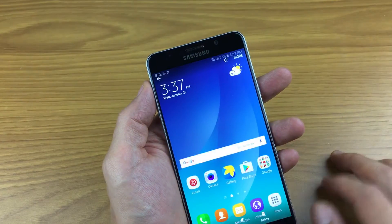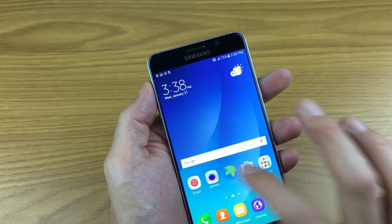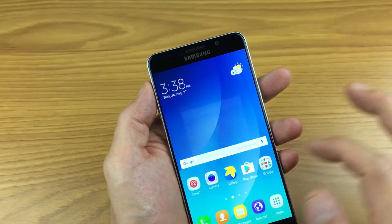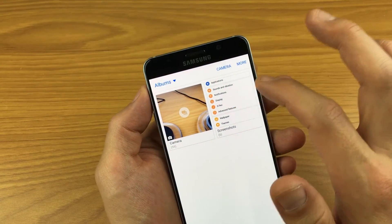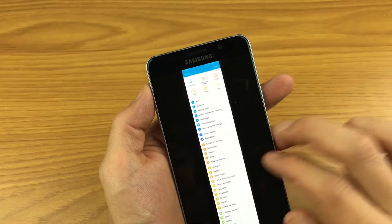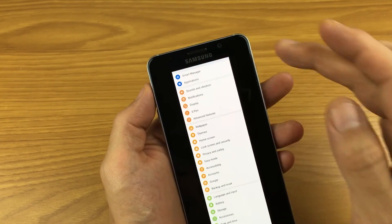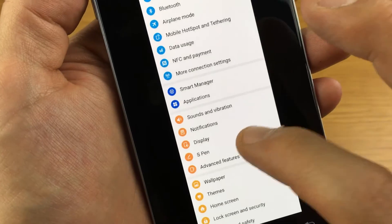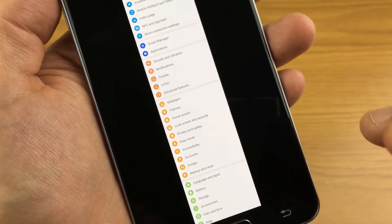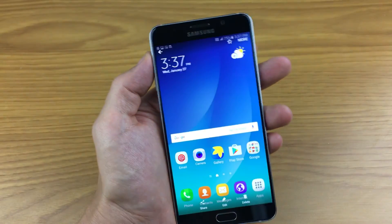Now if I go back into my gallery and tap on Albums, then my Screenshots album — here is that entire list that I took a picture of. Also from your gallery, you're able to auto adjust, share, edit, and delete from here as well. And that's pretty much it — thanks for watching, guys. Bye.